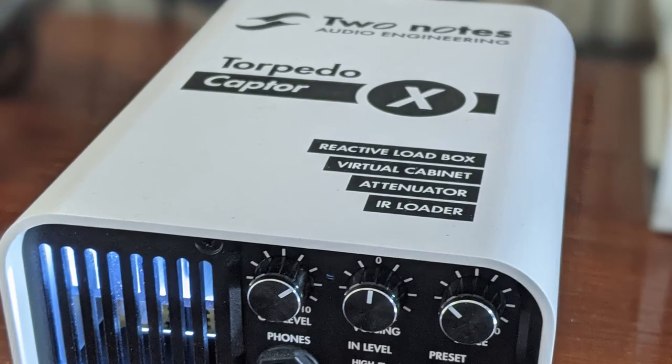The red box I bought secondhand for about $120 from somebody in Tasmania, and the white Captor X I bought from a guitar shop in Italy. Two Notes is a French company and it's basically an attenuator, or a virtual cabinet, reactive load box type of thing.